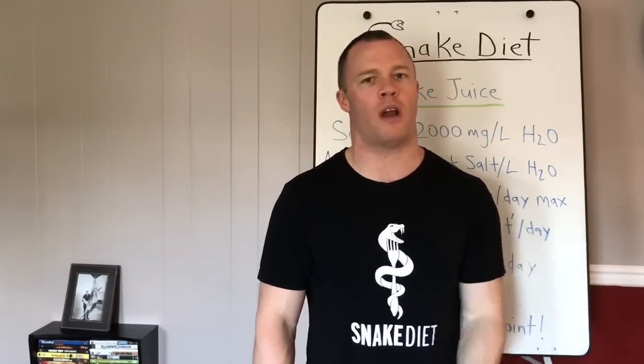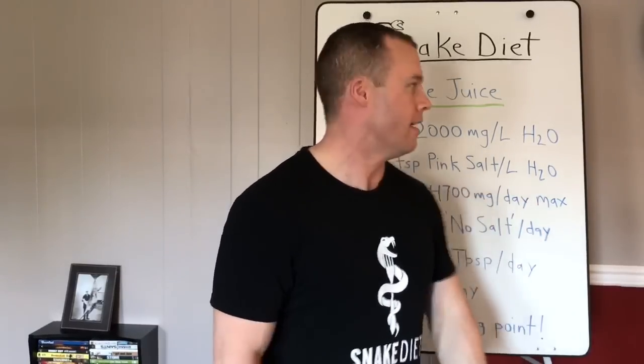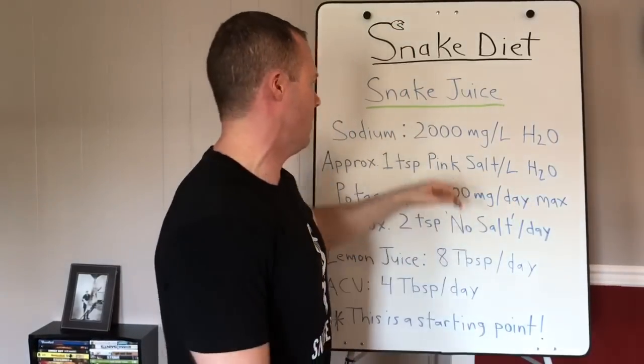Most people will not need more than two liters of water per day. I experimented with one and a half liters per day, mixing in 4,000 milligrams of sodium and 4,700 milligrams of potassium, and felt fine. I'm very active — I did a fasted half-mile swim. If you're drinking more than two liters a day, you're likely drinking too much water unless you're a high-level athlete.